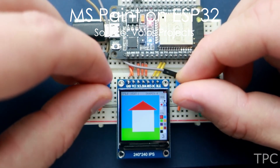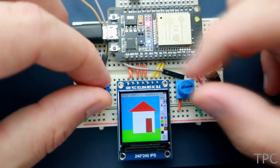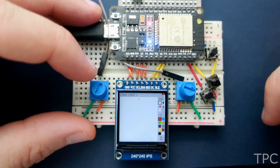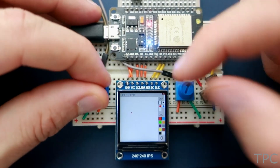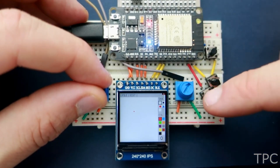All the other projects discussed in this video either control something or run something, but this project lets you paint. Yes, you heard it right. It uses an ESP32 board and a 240 by 240 TFT display. Using the two potentiometers on either side of the display, you can move the cursor in your available workspace.